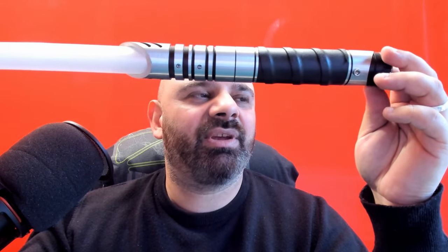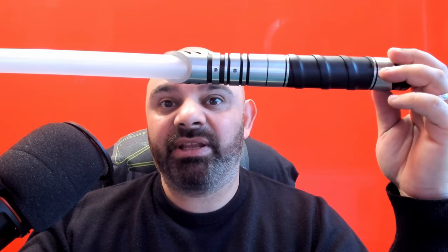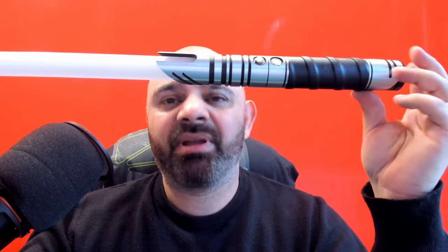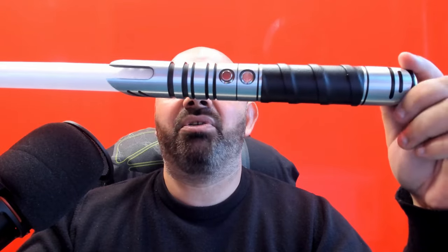The other thing was the charger - they sent me a charger that can only be used in America, not a UK charger. Saber Forge is a really big company, it's not hard to think: we're sending this to the UK, let's give them a UK charger. When I contacted them about both the wrap and the charger, they just said if you're not happy, send it back. It would cost me £50 to send it back plus another £50 to get it returned. They wouldn't consider just sending a replacement charger. Very blunt - I don't rate their customer service.